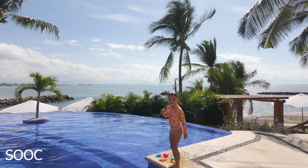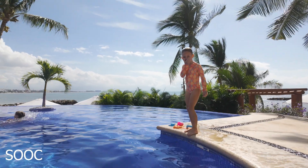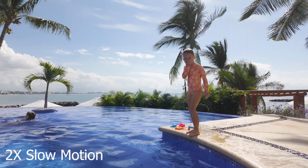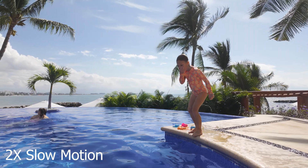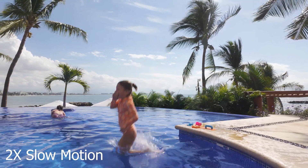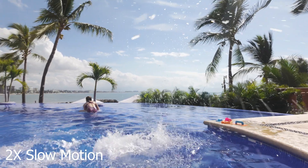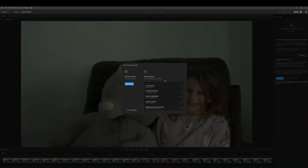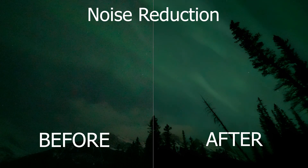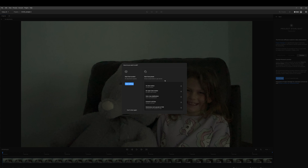If you wanted to slow down 24 frames per second footage into 4x, 8x, or more slow motion, it does an incredible job at adding frames and making it look natural. It can also stabilize, it can also denoise, as you've seen. But I wanted to focus in this video on upscaling and the new Starlight feature.